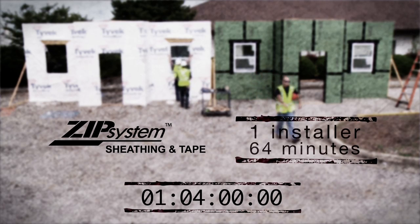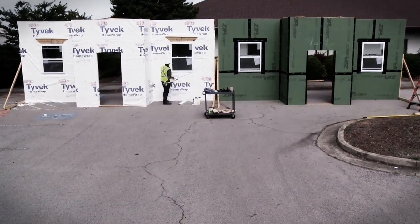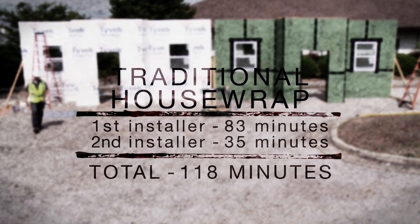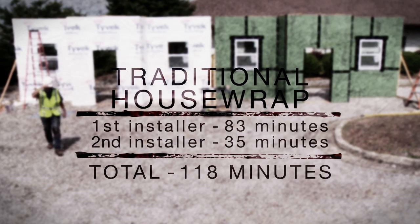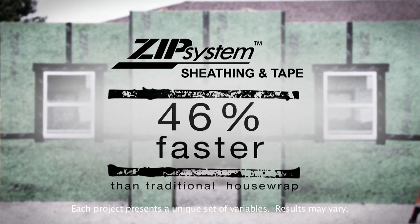In fact, in our comparison, Zip System took one installer 64 minutes, while the traditional house wrap took two installers a total of 118 minutes. Zip System installed 46% faster.